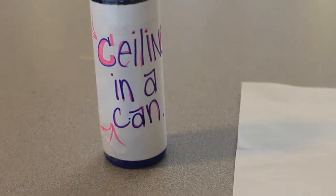Stop. Are you tired of having ceilings fall on your head? Now, with Ceiling in a Can, your ceilings will be stronger than ever.